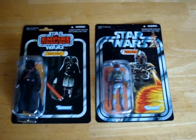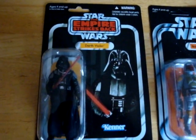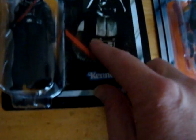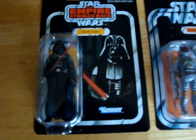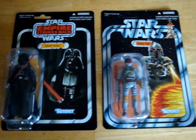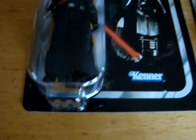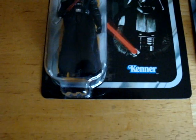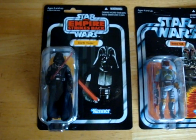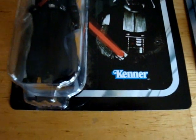One thing I noticed when I was looking on eBay — the American ones seem to have some sort of a gold stamp-looking thing that describes how it's a mail-away figure or something. And I noticed down the bottom of the blister they have the mail-away voucher. So I think these ones are pretty cool that they don't have that marking on them.